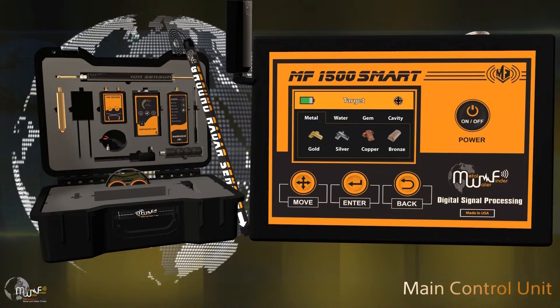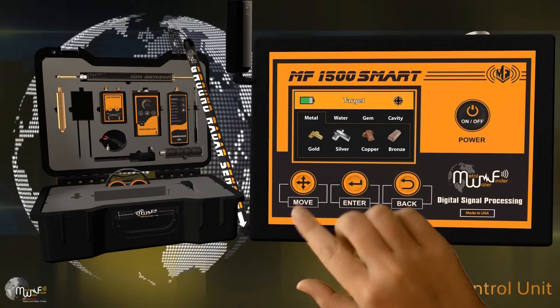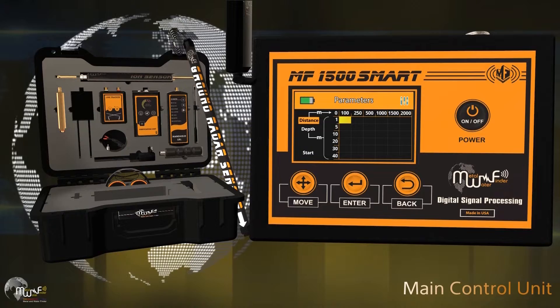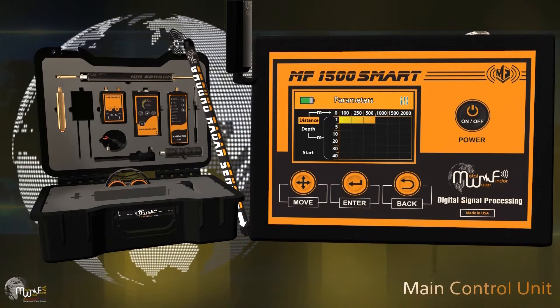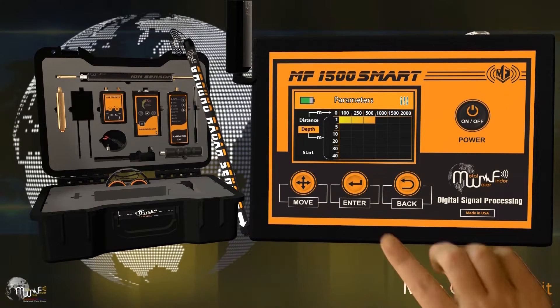Navigate to the metal list, for instance, and select silver. This will lead you to the search criteria interface to choose the desired search distance, up to 2000 meters, and then select the desired search depth, up to 40 meters.